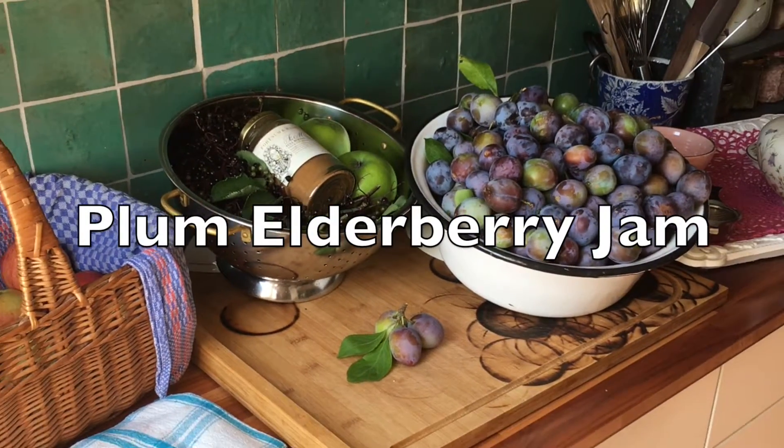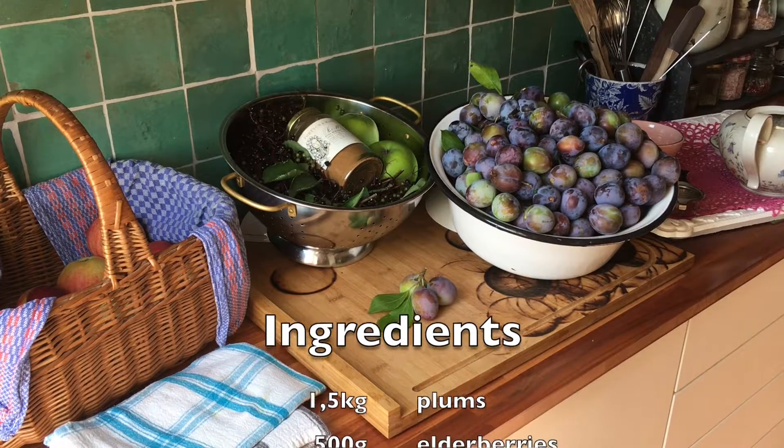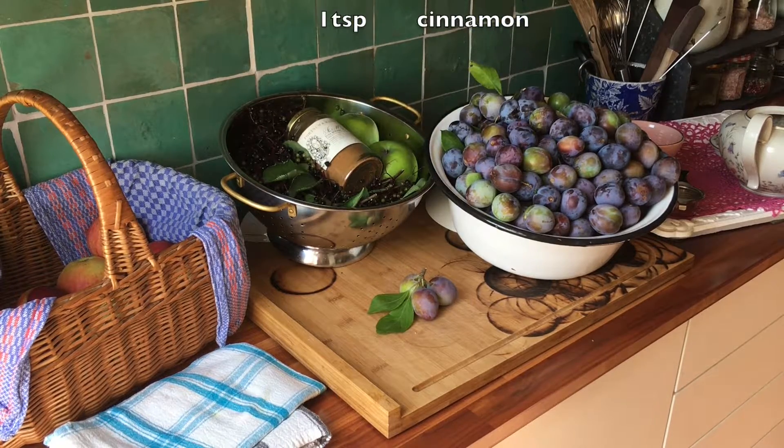Today I'm making elderberry plum jam. Ingredients you'll need are one and a half kilos of plums, half a kilo of elderberries, one kilo of jam sugar, and one teaspoon of cinnamon.